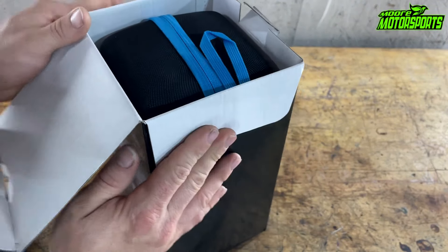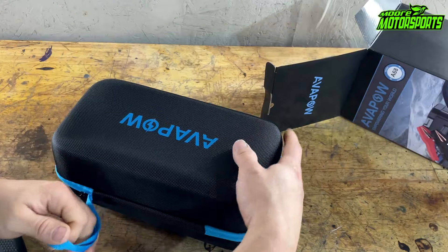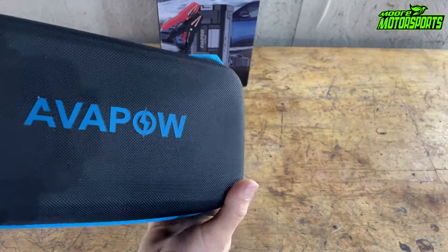God bless you and welcome to the channel. I pray each and every one of you is having a blessed day in Jesus name. In today's video we're going to be testing and reviewing this Avapow jump starter.